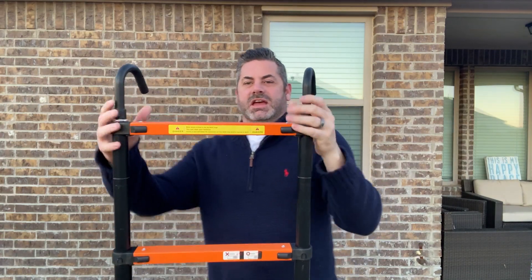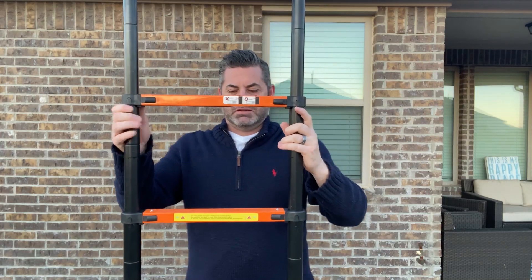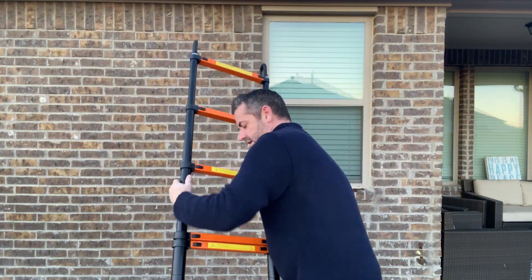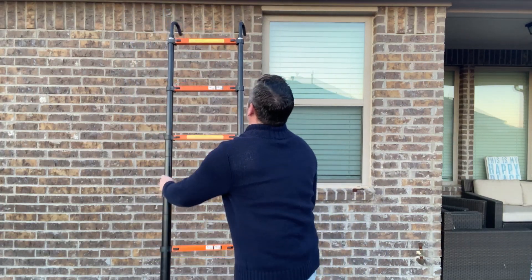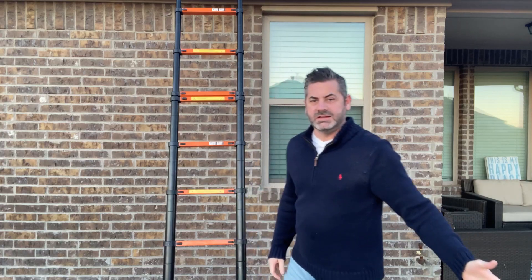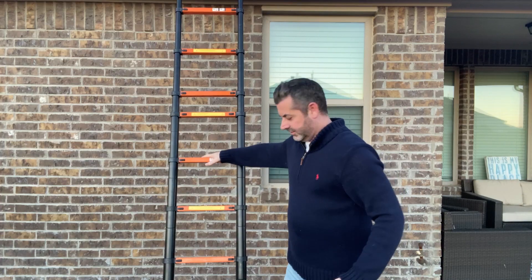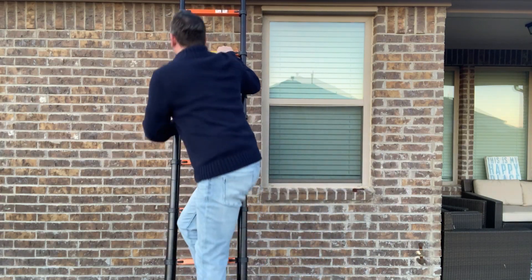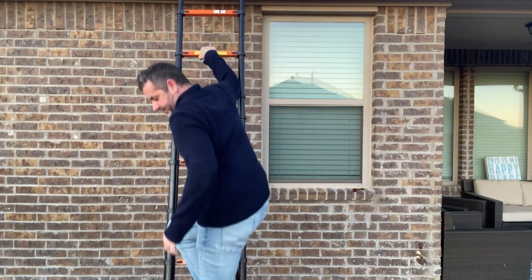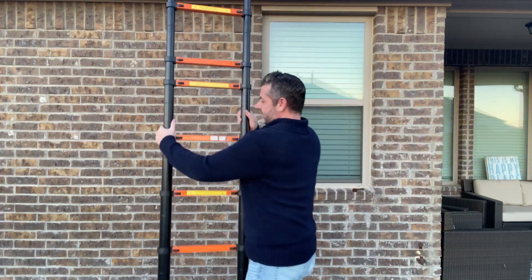Every time you pull it up it's easy — I'm not putting any effort into it. It locks into place, so when I'm ready to go up onto the side of the house it locks in. I push it down to make sure it's locked at the lowest point it needs to be, and then I'm up. It's that easy — that's what I love about it.